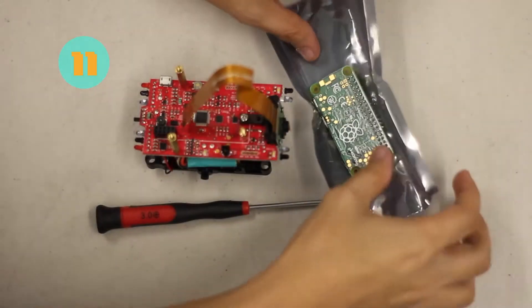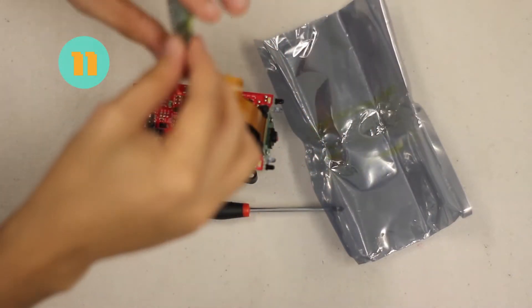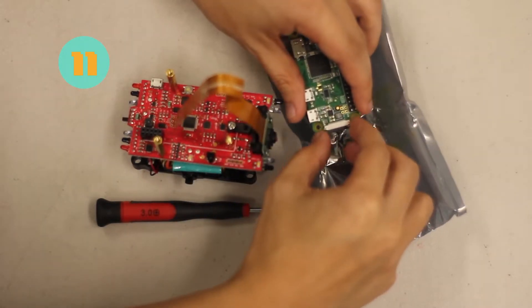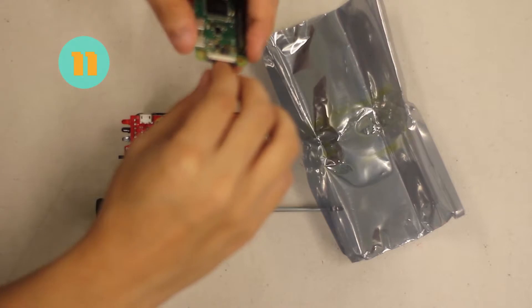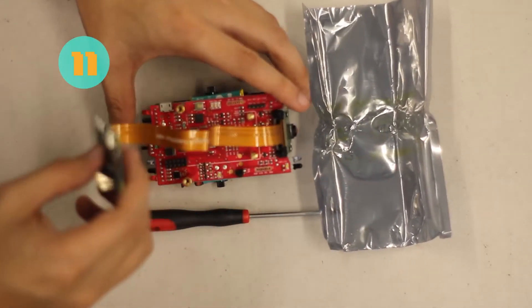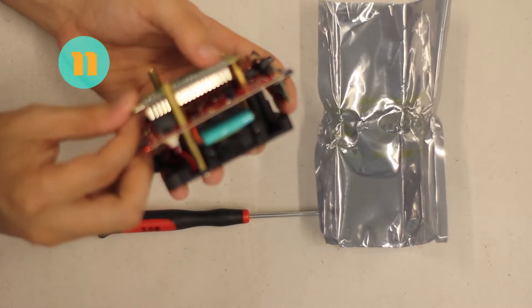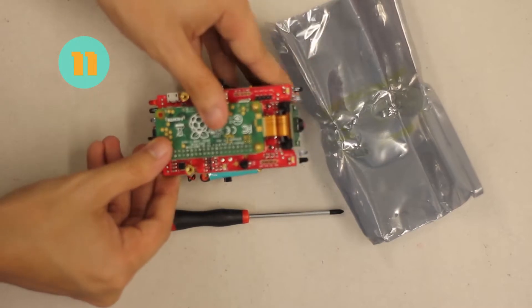For step eleven, we're going to connect the Pi Camera to the Pi Zero and attach it to the Zoomie board. Get the Pi Zero that came with your kit, find the latch, and open it up the same way as step nine. Get the ribbon cable, insert the dark side into the Pi Zero, and lock the latch. Fold the ribbon cable correctly, align the holes, and attach the Pi Zero to the Zoomie board making sure the prongs are facing downward and connecting to the black part of the board.